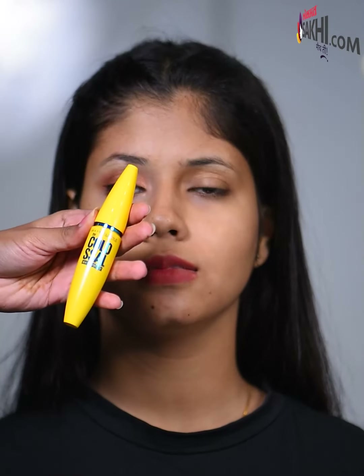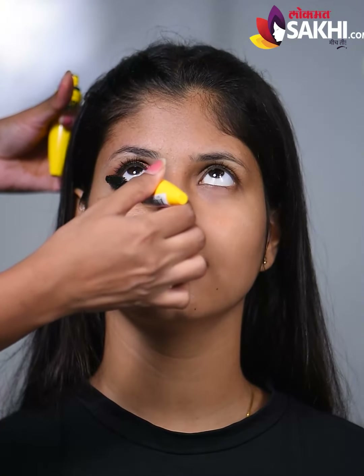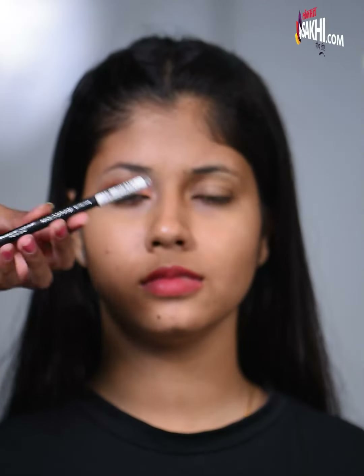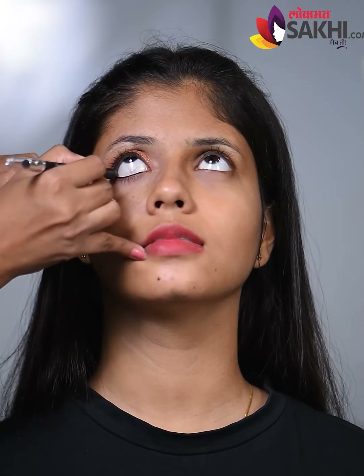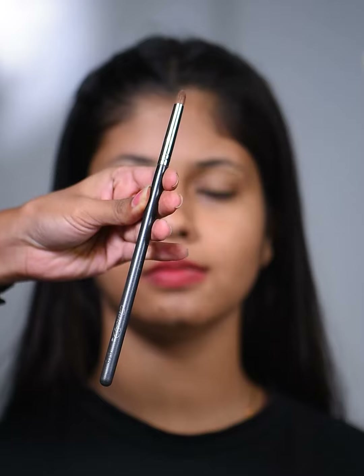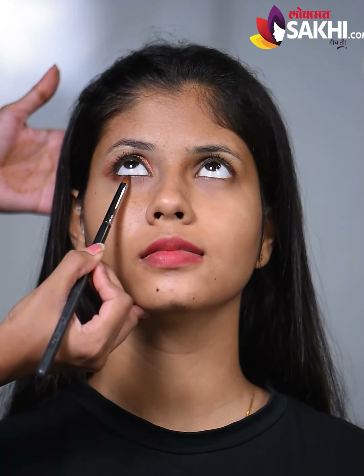I am using a waterproof mascara. I am using a face scanner. This is a smudging brush — under-eye smudge. I am using a little bit of a brown shade.